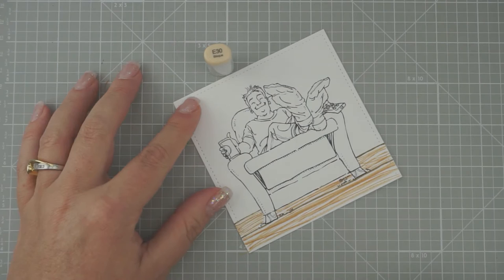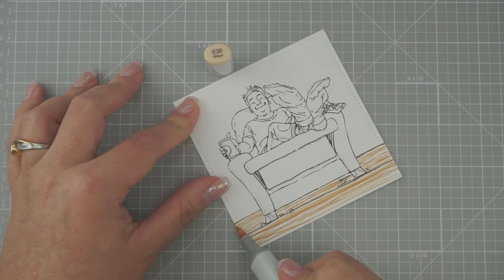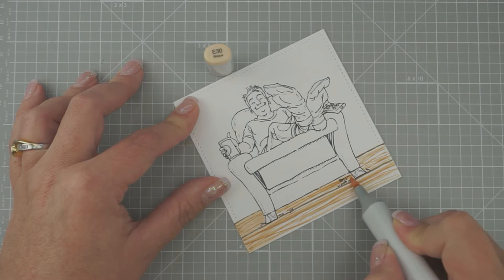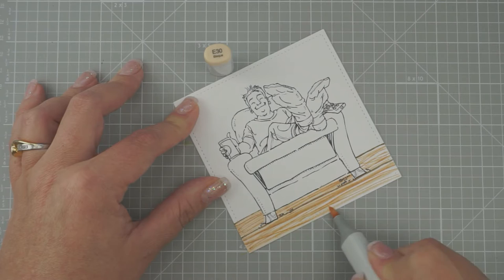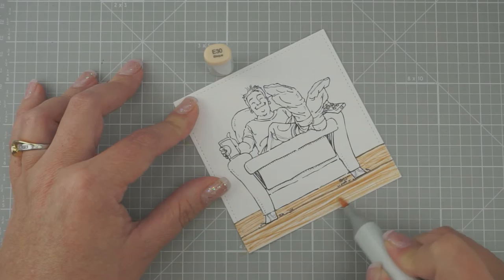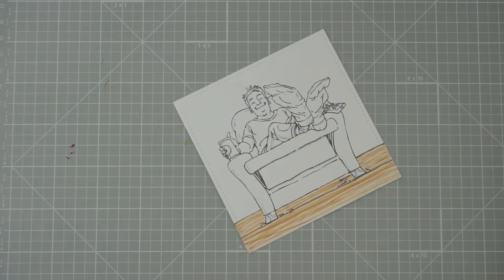We had sun yesterday, it was pretty nice out, but today — yuck. So now we're going to do E30 and I'm just going to color all of this in. Try to be careful here on the edge — I don't want to color my mat, although I already have, evidently.